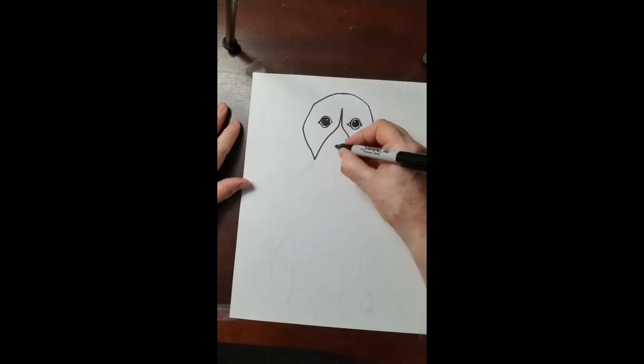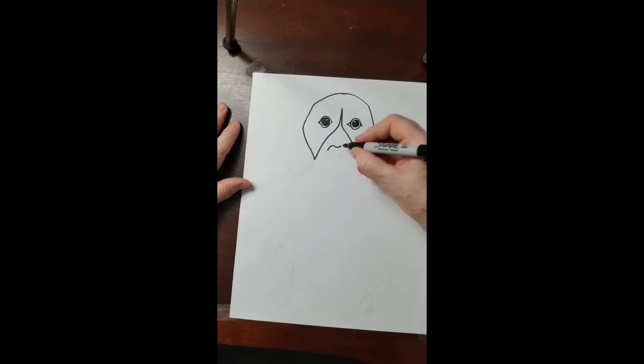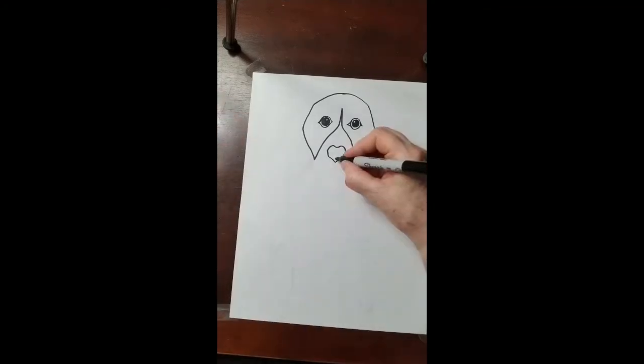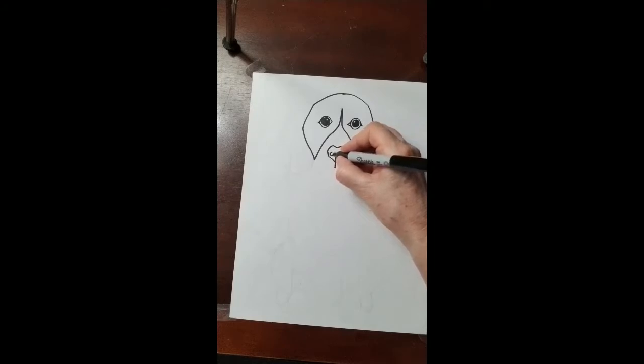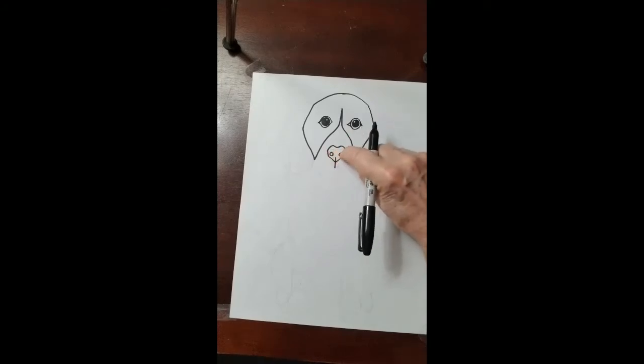Next step, diagonal and diagonal. This goes down and up. It goes down and down. Diagonal, diagonal, diagonal, and diagonal. That's going to be the nose of your dog. Vertical, a circle for the nostril, and another circle for the other nostril. Those are the holes where the dog breathes through.